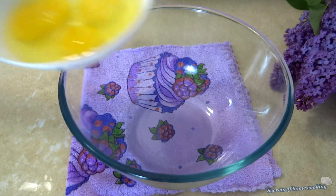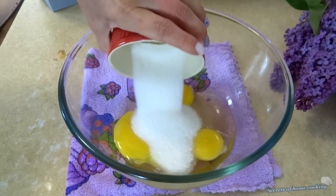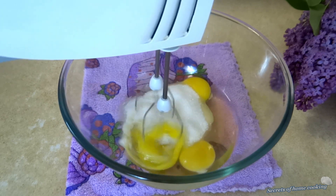In a large mixing bowl, combine 3 eggs room temperature with half cup of white granulated sugar. Beat them together on high speed for about 5 minutes or until they're thick and whipped.